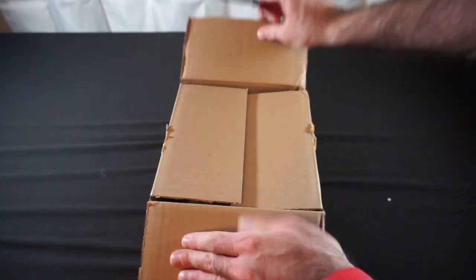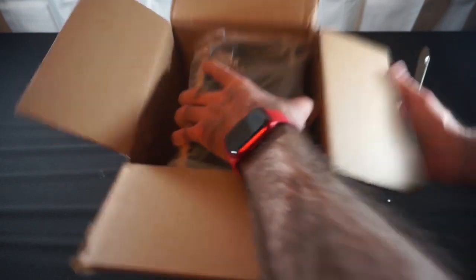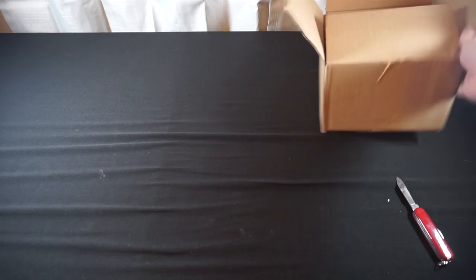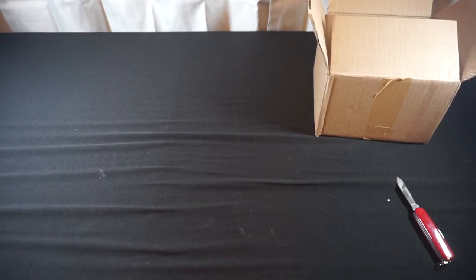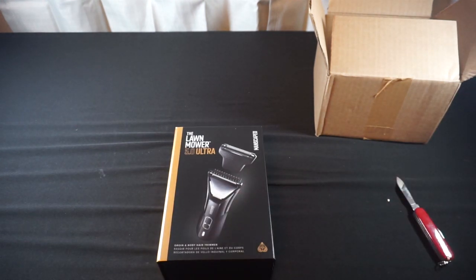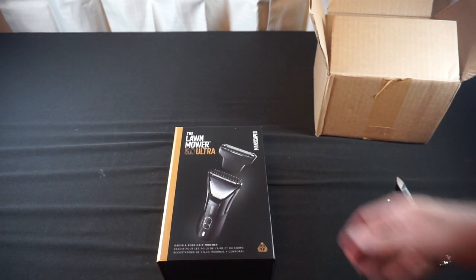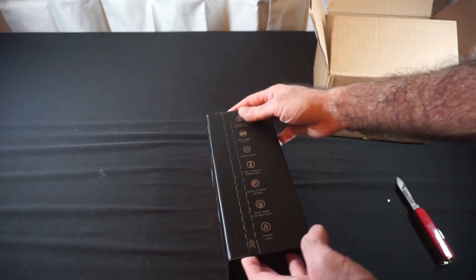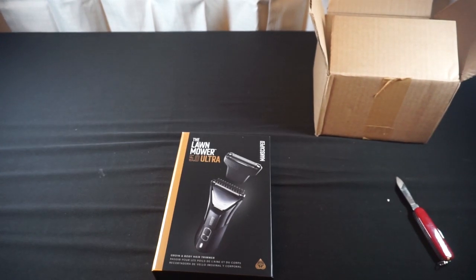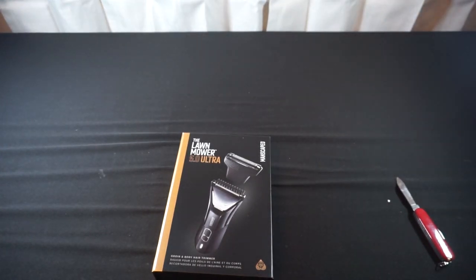Manscaped is never excessive with the tape job. Once I get it out and pull it out of the plastic, I've got the Lawnmower 5.0 Ultra — men's below-the-belt grooming. I'm not going to crack this open to do a deep unboxing on this, but my old Lawnmower actually broke on me, so this is the upgrade on that one.